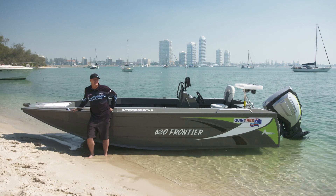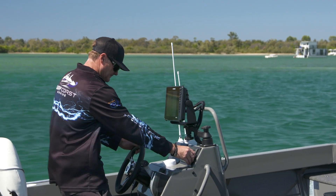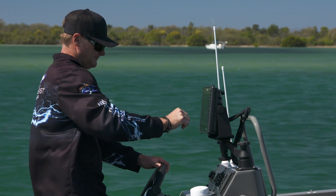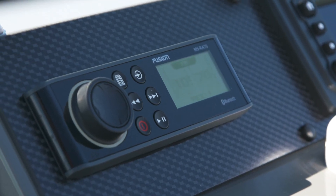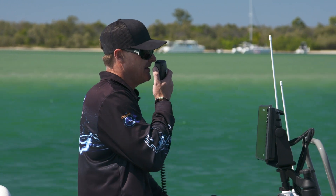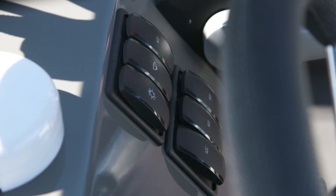This 630 Frontier comes in a few variations of console. This rear-mounted stern console has plenty of room for all your electronics and options. We've put the HDS-12 Live on this on a great RAM bracket, which allows you to see it at the front when you're casting. There's also plenty of room for a Fusion stereo with four speakers. We've got a VHF marine radio. This cool little switch panel from Quintrex controls your navigation lights, your bilge pump and your live bait tank.